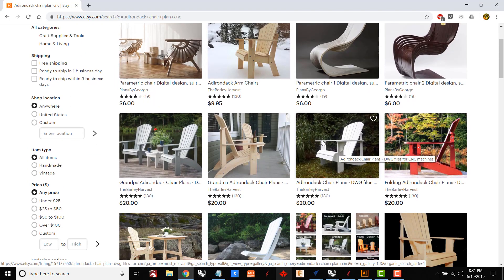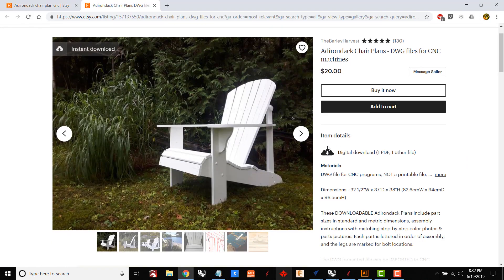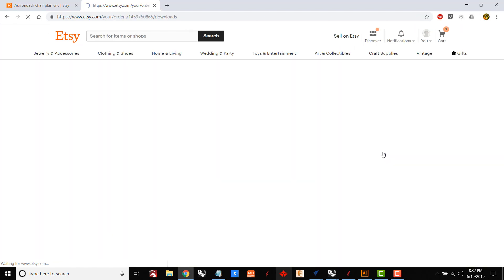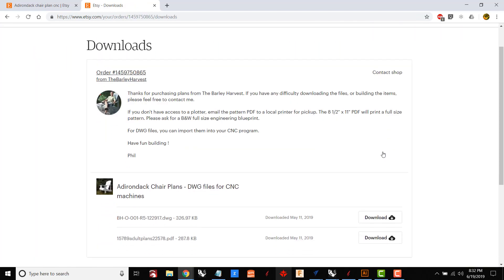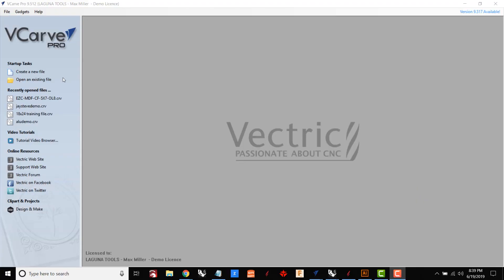Here's the chair that I found on Etsy. It's actually my first time buying a file through Etsy — I wasn't sure how it was going to work, but it's actually very easy. After checkout I got an email to a download page where I could download this file over and over again, in case I ever lose the original file.